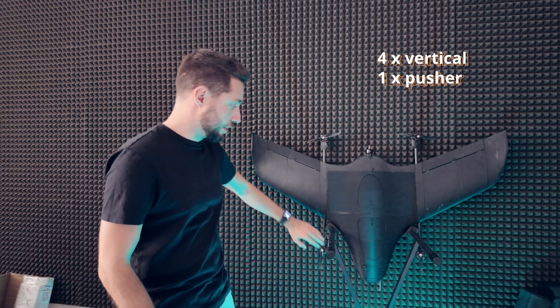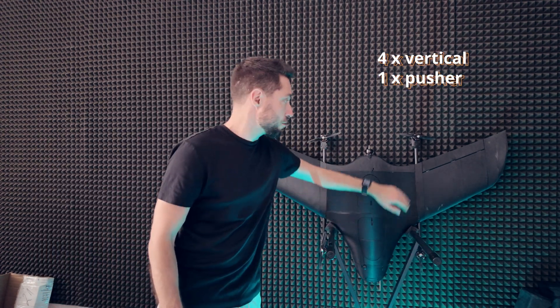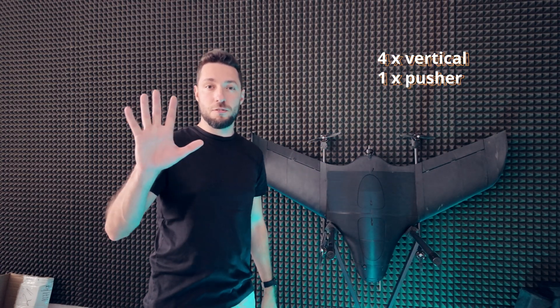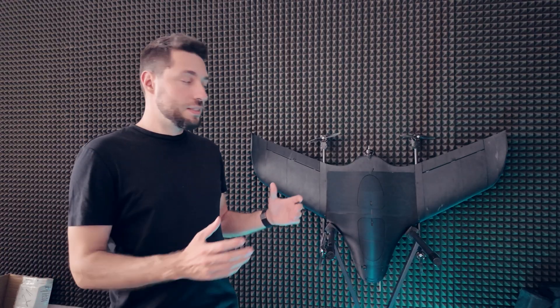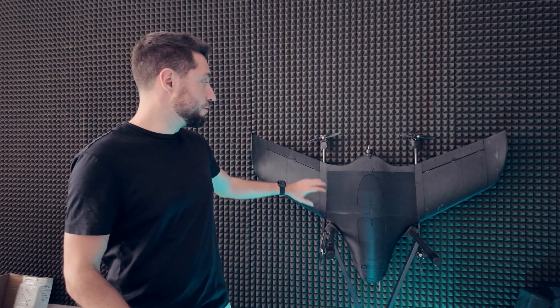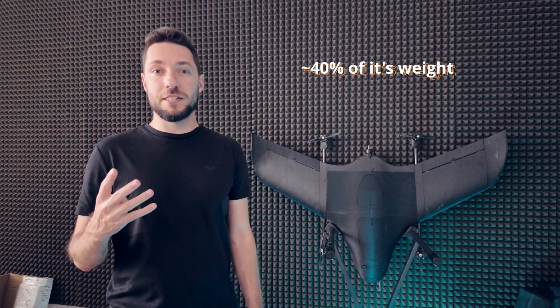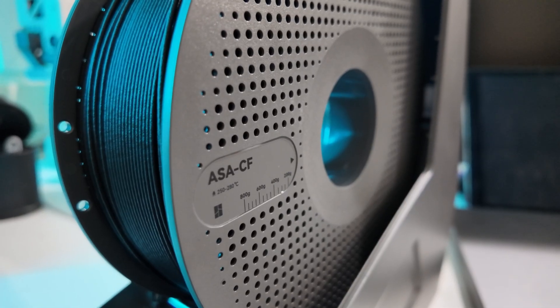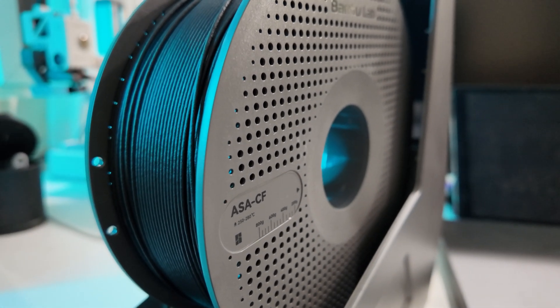What we have here is a traditional quad design with four vertical rotors and a pusher rotor at the back, making a total of five motors. What gives them such a massive advantage also has some drawbacks, because the airframe of a fixed-wing drone makes up the majority of its volume and about 40% of its mass. So design and the material of choice is really important for their performance and efficiency.